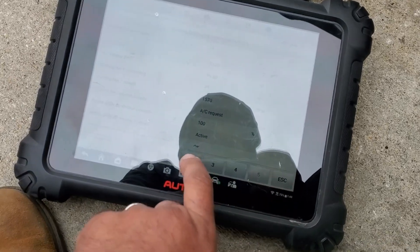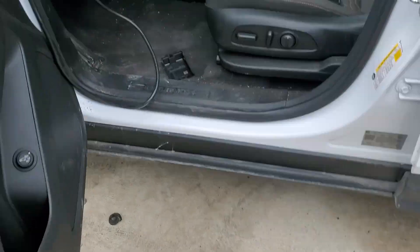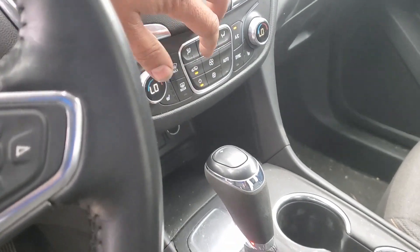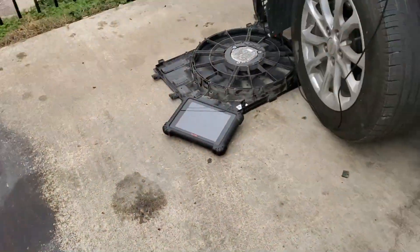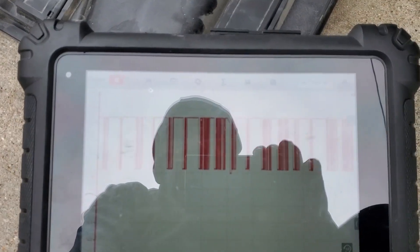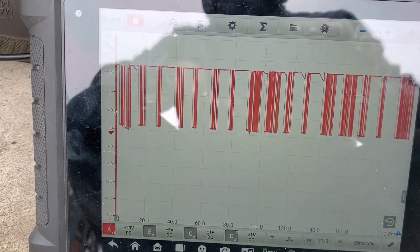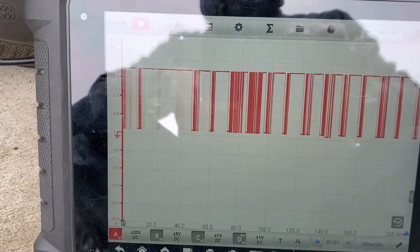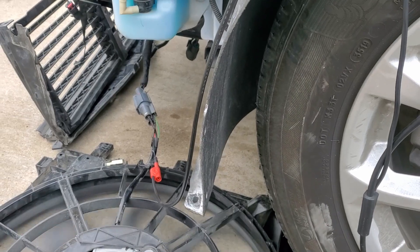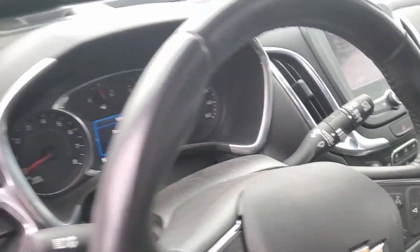Let's exit the active test and see if the car will command the fan itself through AC. It is cold right now so AC demand is low, but yes - the fan is running on its own. I'm going to plug the aftermarket fan back in to prove it, and I'll keep you on camera so you don't think I'm doing something. The car is off. Let's plug the aftermarket unit back in - watching the pin fitment.